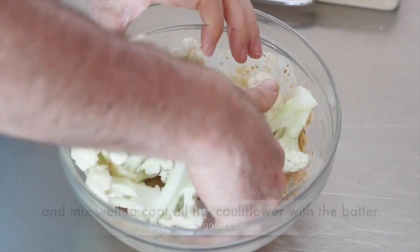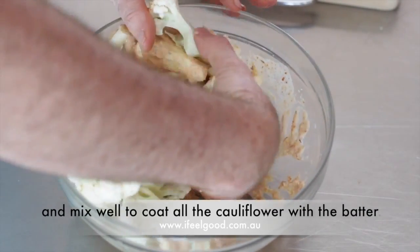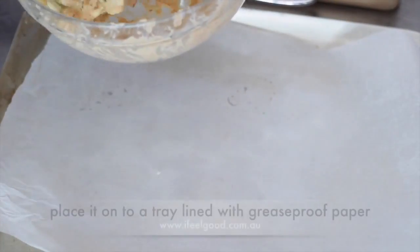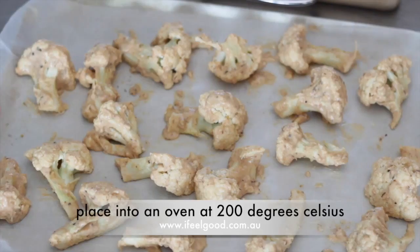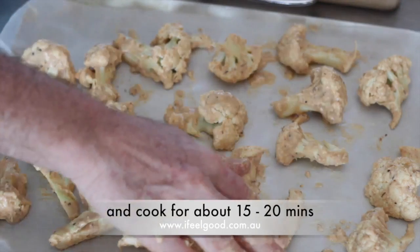Cut half a cauliflower into bite-sized pieces. Place the cauliflower into the batter and mix well to coat all pieces. When all the cauliflower is coated, place it on a tray lined with greaseproof paper. Put into an oven at 200 degrees Celsius and cook for about 15 to 20 minutes.